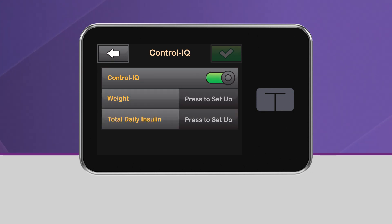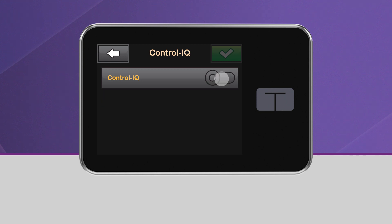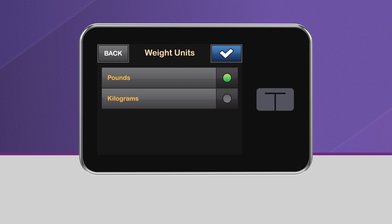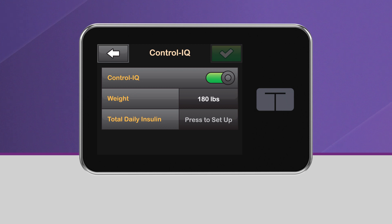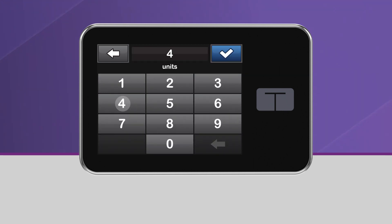You may also turn Control IQ off from this screen by using the same toggle. When you turn Control IQ Technology on, you'll need to enter your weight in pounds and your average total daily insulin use in units. Total daily insulin should be entered based upon the best estimate of total basal and bolus insulin you require in a 24-hour period.